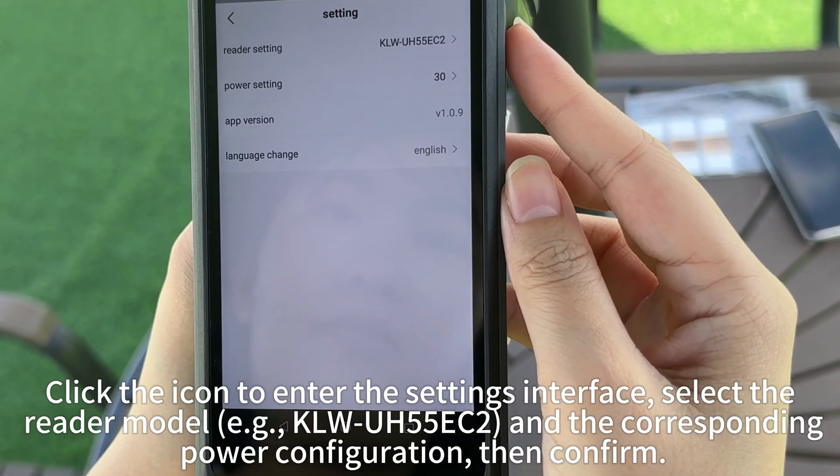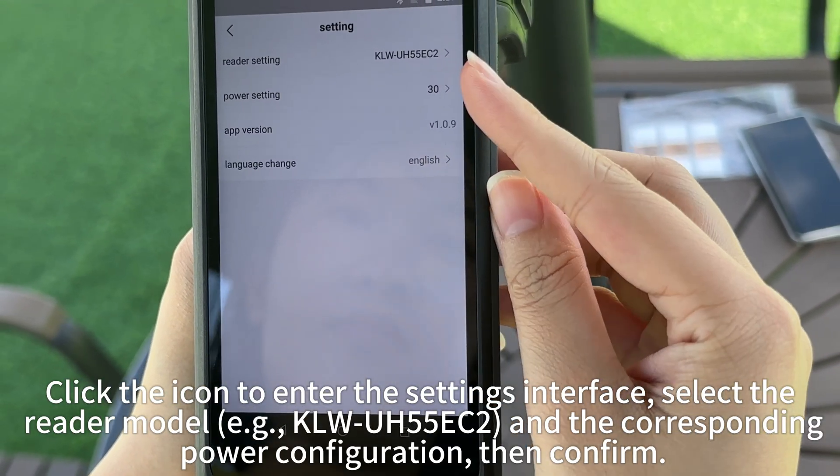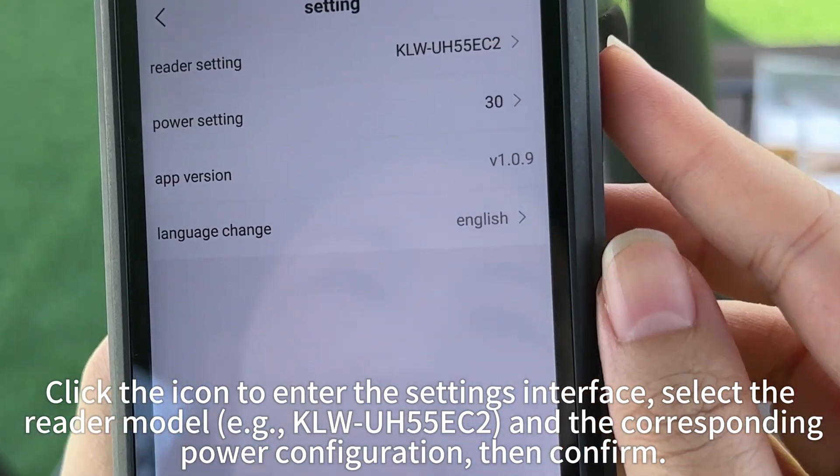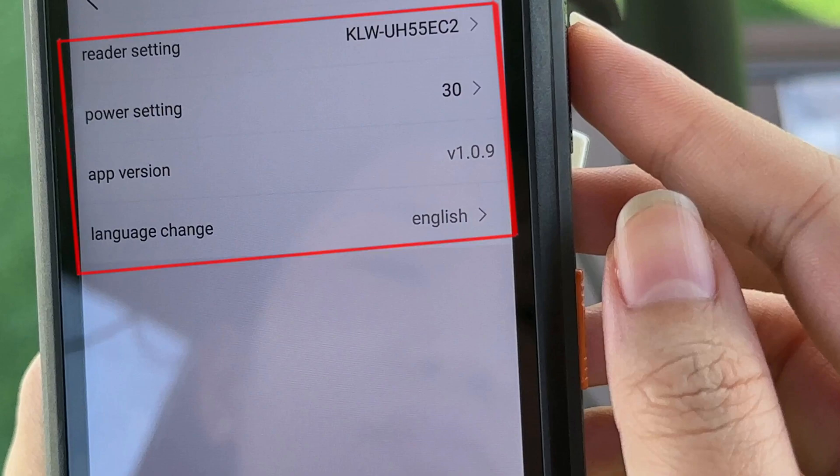Click the icon to enter the settings interface. Select the reader model, e.g., KLW-U, H55E-C2, and the corresponding power configuration, then confirm.